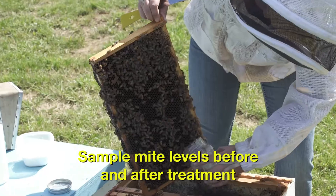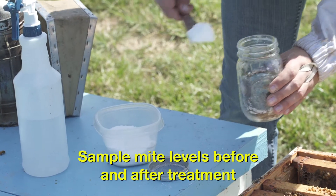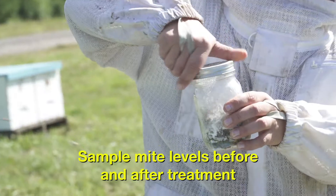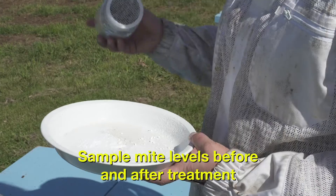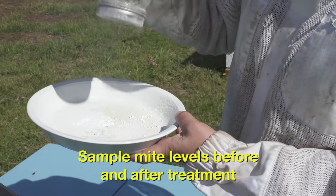Mite resistance to Apistan and CheckMite Plus is widespread. Be sure to sample varroa mite levels in your colonies after treatment to confirm that these products are effectively controlling mites.